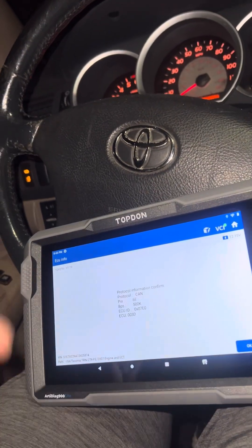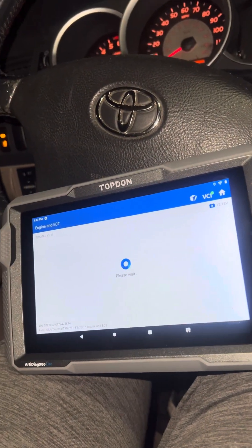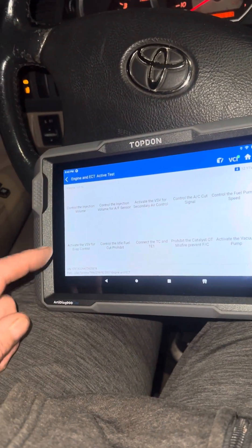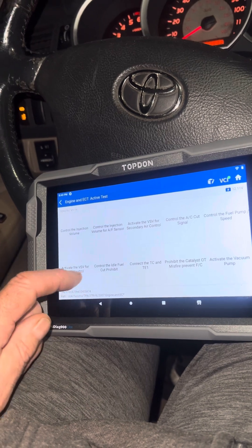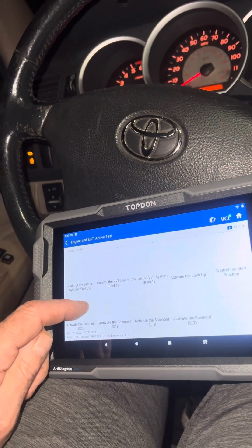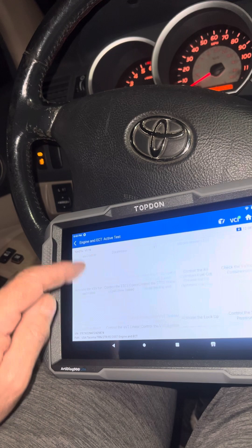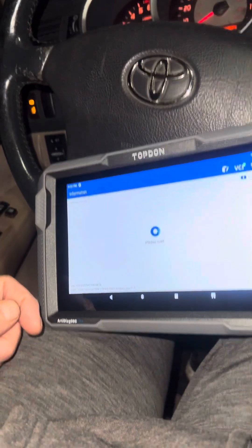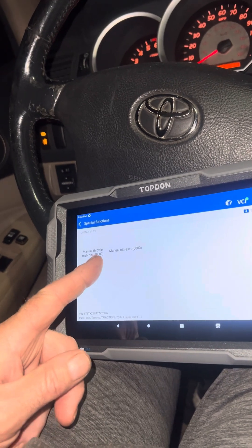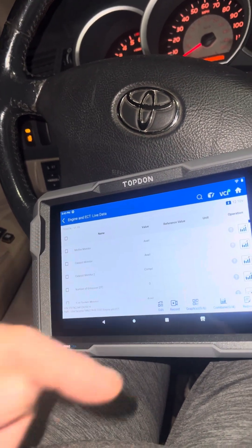It's just telling you that the ECU controls certain things. Under active tests, every car has a different amount of tests — this is an older car so it might not show everything, but there's VSV idle control, fuel pump speed, VSV. There's more stuff in here: VVT, fuel cutout, active lockup for the transmission solenoids. It definitely gives you a lot of active tests. Under special functions there's oil reset and manual throttle matching — it's definitely full of a lot of stuff.